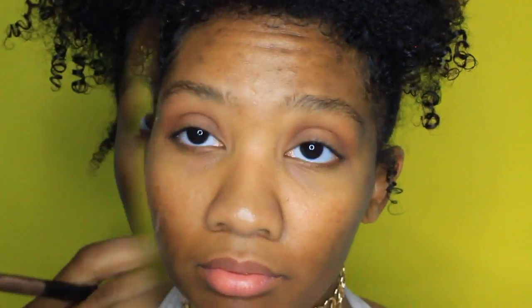I'm taking the Too Faced Sweet Peach palette and I'm taking the shade Paris on a Sedona Lace brush, just popping that color in my crease. I already have my lids primed with the Wet and Wild eye primer. Now I'm taking the color Nectar from that same palette with that same brush and just putting that color on my lid.